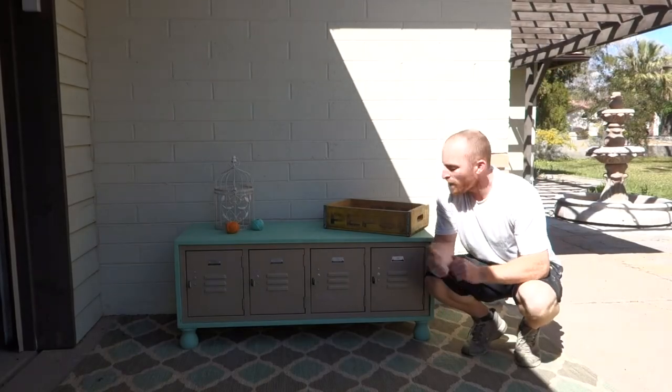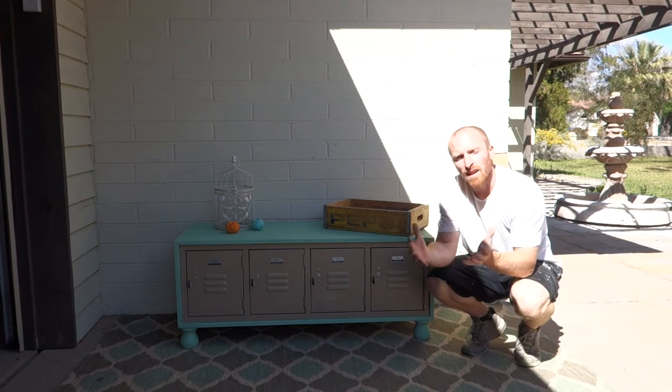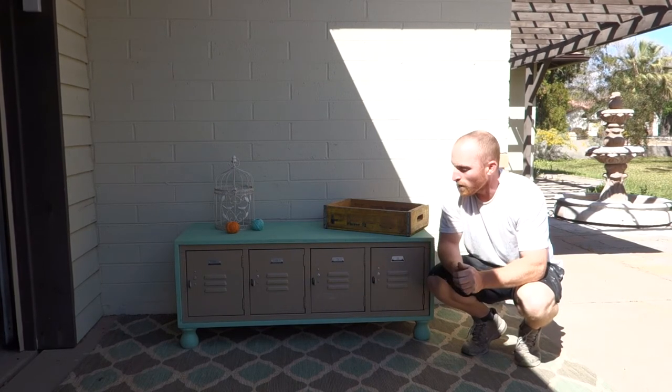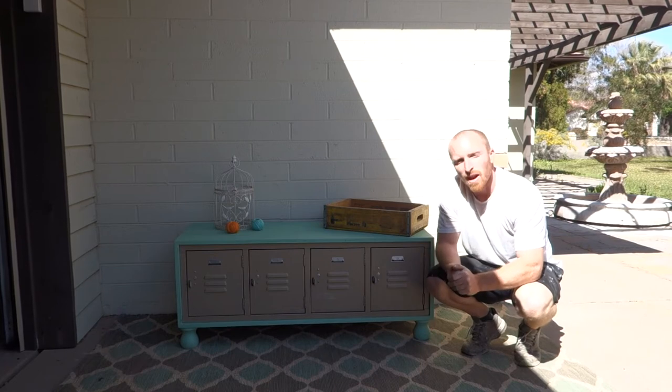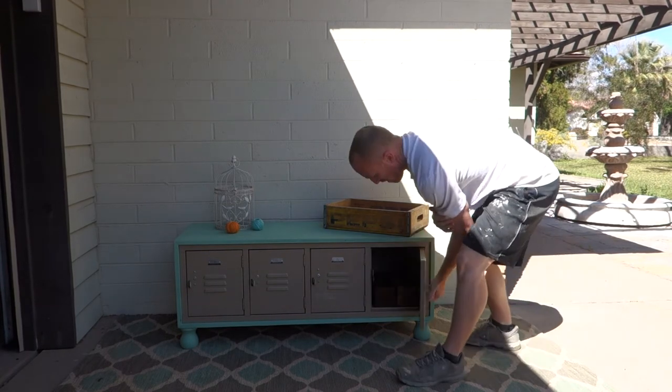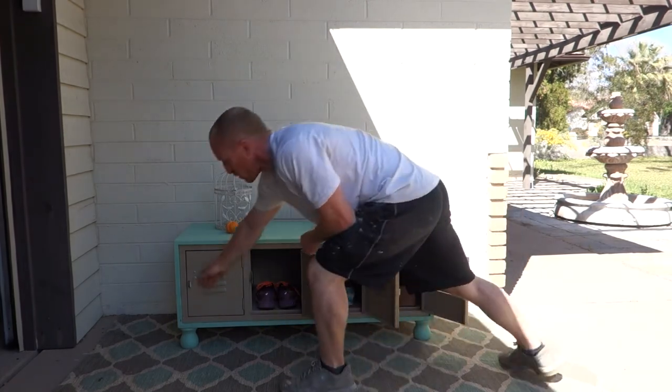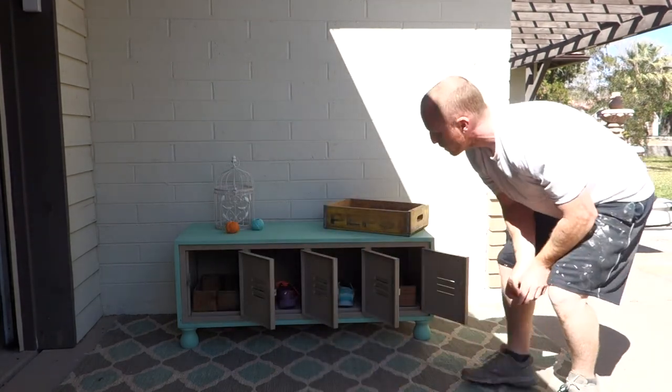All right, here it is — four lockers encased in wood with some leftover legs. I think it came out really cool. People can use it as a storage locker. We kind of set it up for wood, shoes, and some storage.